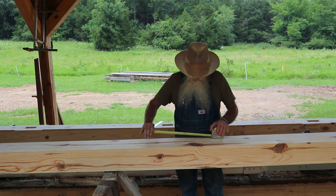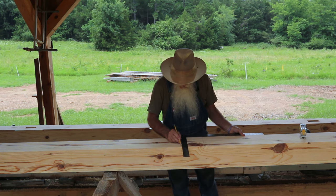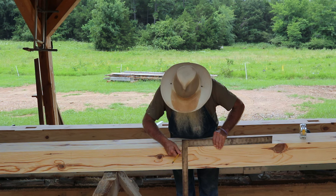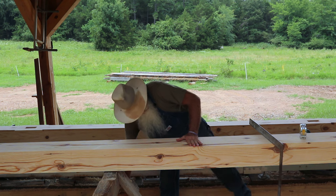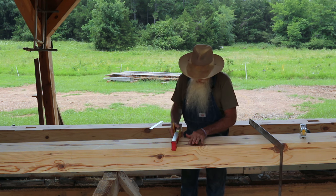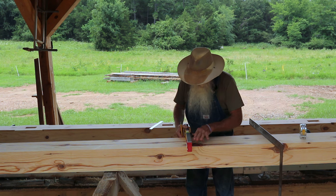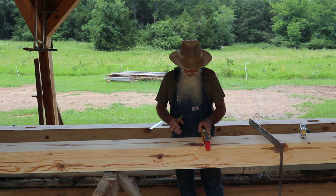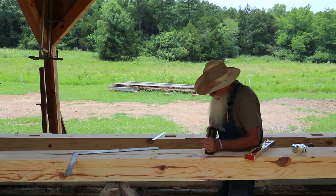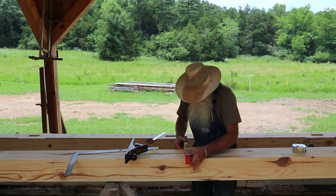I'll take my square and square that across. This is a reference for when I true this area up, and this is my little mark down the side just so I can find it again. I'll do that on both sides and get this area trued up with my level. It's pretty close — I can feel just a tiny bit of rock, probably on that knot where my planer may have rode up a little. I want all four places where the posts go to read level all the way across. I'll check it with my level and it's getting pretty close.